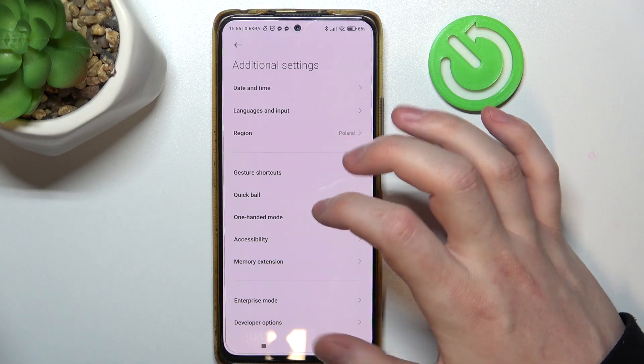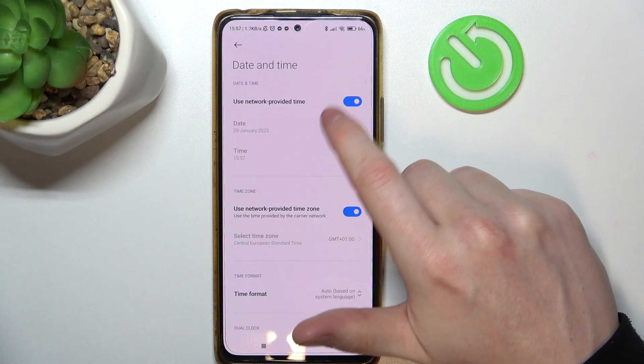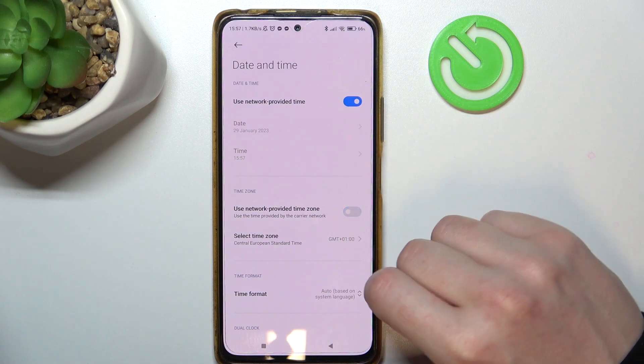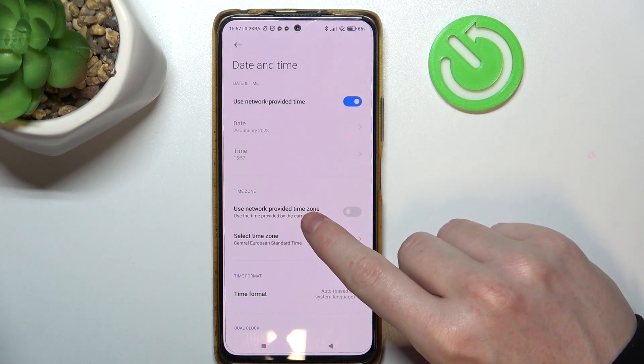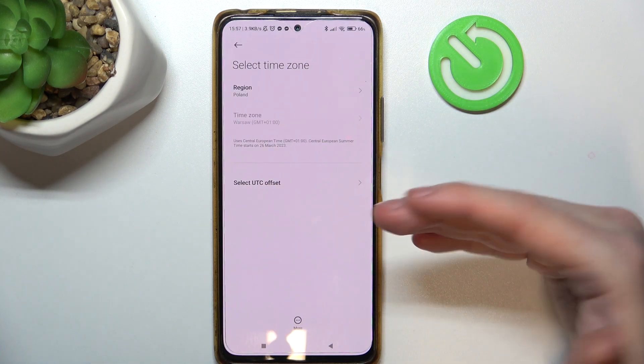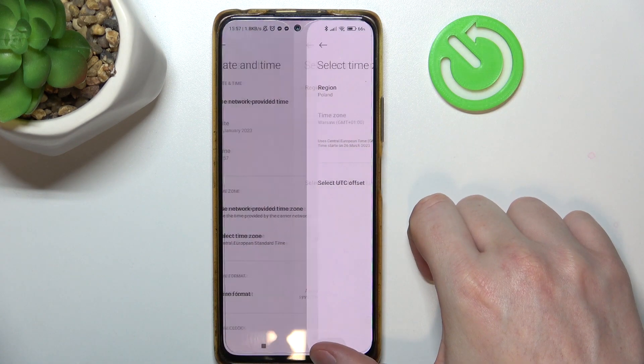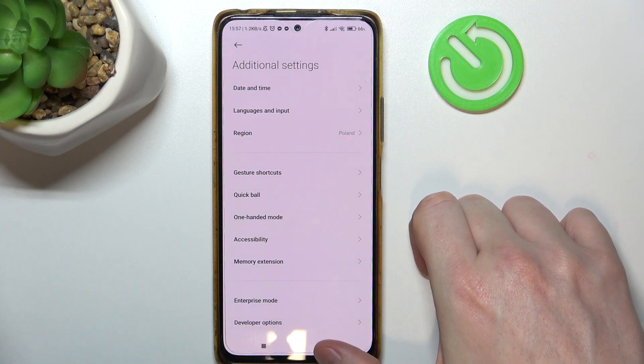You will also need to go to Date and Time. Make sure that 'Use network-provided time' is enabled, then disable 'Use network-provided time zone' and manually change the time zone to match the same region you selected for your region setting. That way you should be able to fix the connection issues.